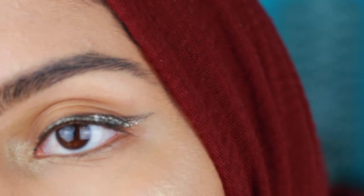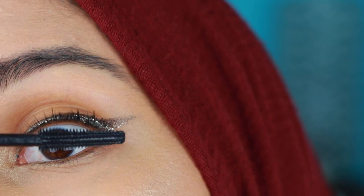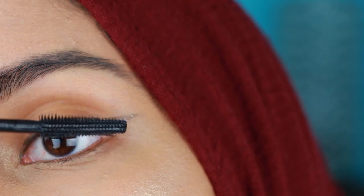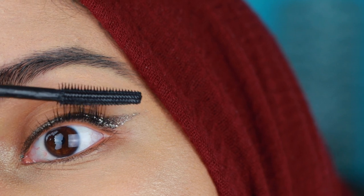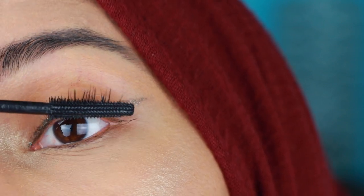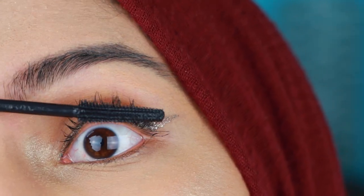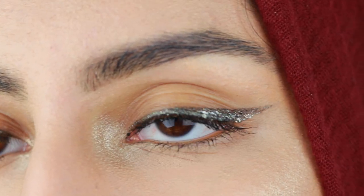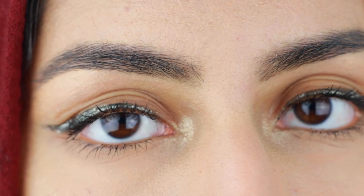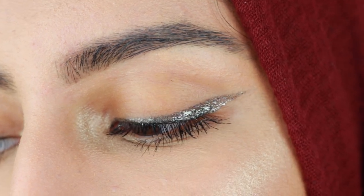Now I'm going in with the Benefit Bad Gal Bang Mascara. You can use lashes if you want to intensify the look and make it really boom. But I was going more for a natural effect for where I was going out that day, so I just used mascara and I think it did the job. Of course, you could use lashes and glitter in the inner corner if you want to go really bold — it will probably look amazing. I'm just putting a couple coats of mascara to thicken my lashes, and we are done. That is the look — quick, easy, and simple.